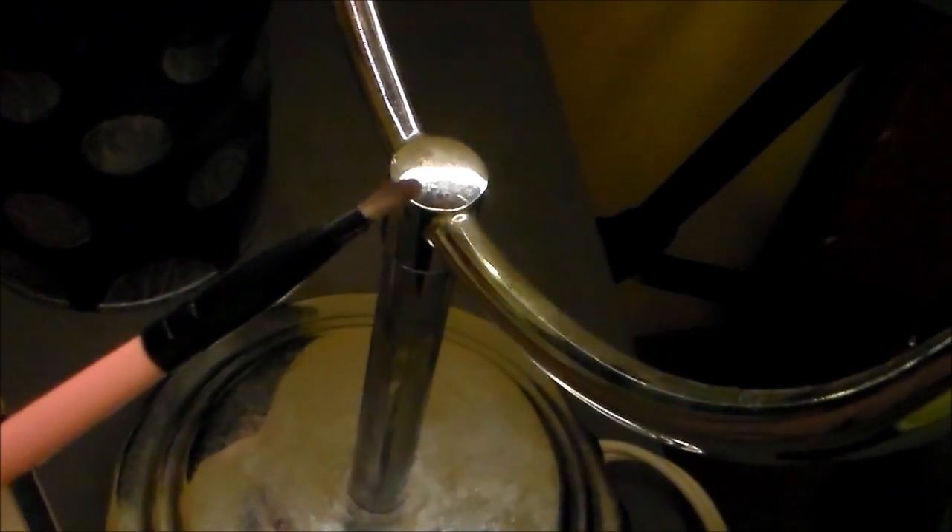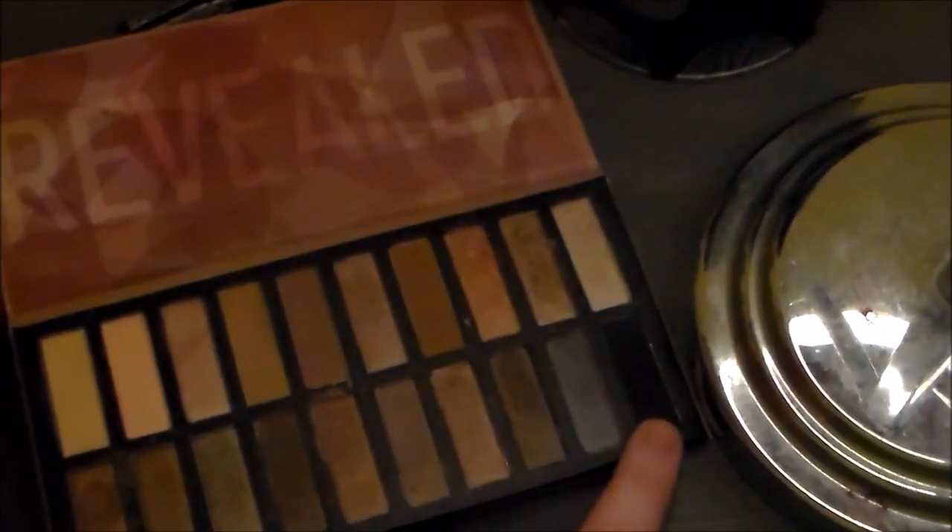Next I'm going to be taking a dense flat brush to apply this black color from the Coastal Scents palette over the liner. This is to give better color payoff and to smudge out the liner a little bit. We are going back to the eyeliner so that we can put it on the bottom waterline, and we will also be smudging this out below the lower lash line.